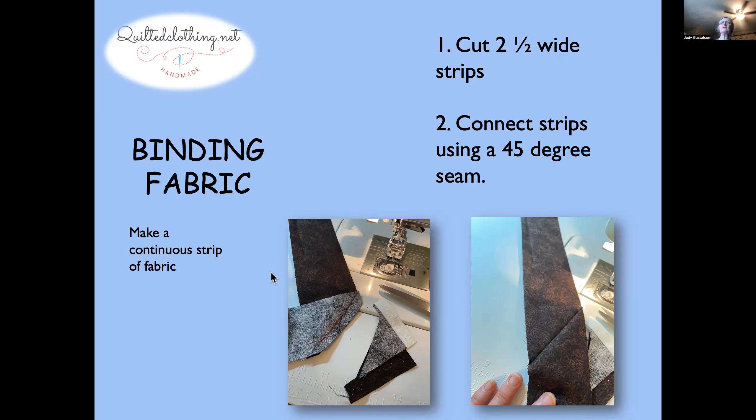First, you're going to pick out some nice fabric for the binding. You're going to cut two-and-a-half-inch wide strips of the fabric, and then make a continuous strip. Instead of sewing strips end to end, we want to make a continuous line that's not bulky. You take two strips, put the front sides together, and sew along a 45-degree angle, cut off that little tail, and when you lay it out it creates a nice continuous seam.